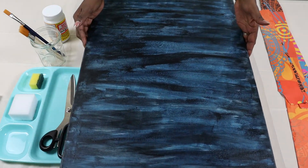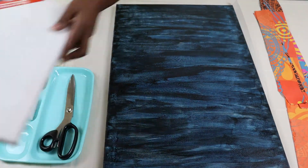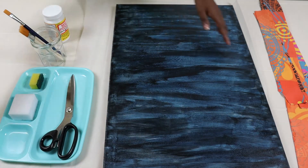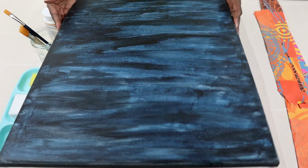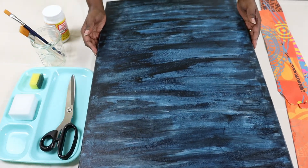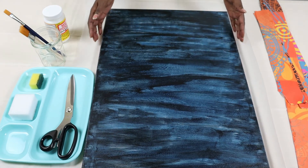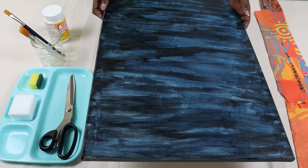Then we have this canvas — it was just a normal white canvas. What I've done is a wrap painting on it to give it some texture and colour so that we can have a contrasting colour with the fabric. This canvas is 30 by 40 cm.